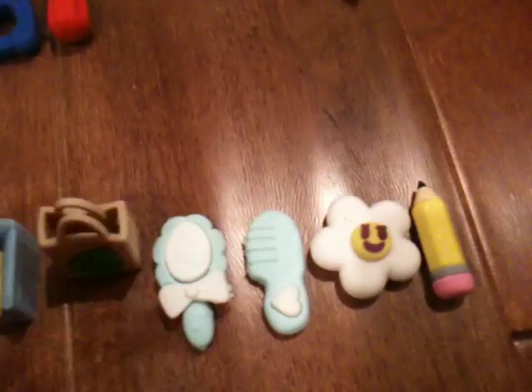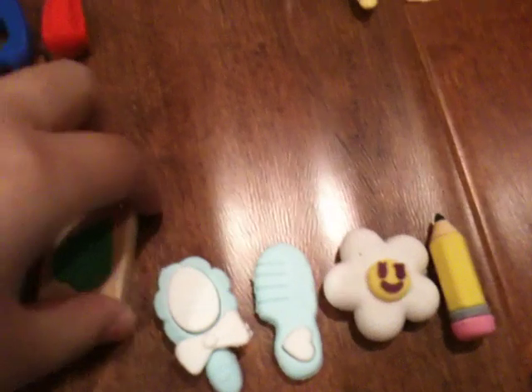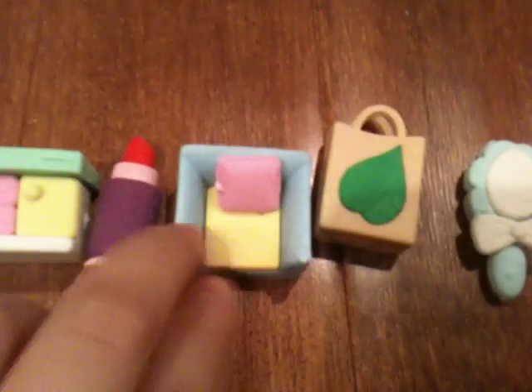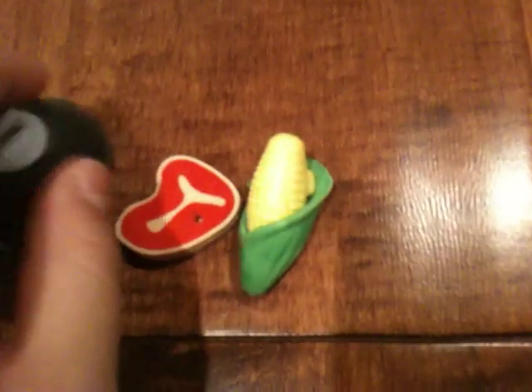Over here I just have random ones. These are drawers, this is a bag with a leaf on it, and that is lipstick.